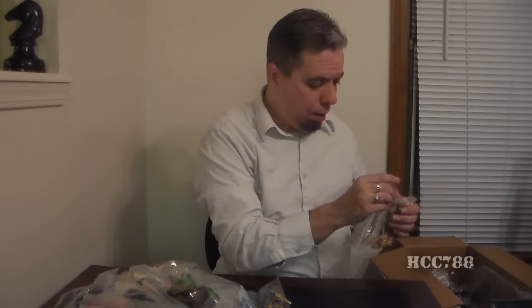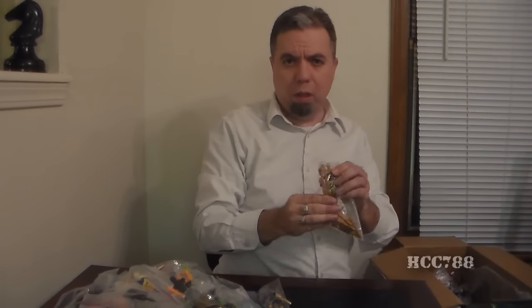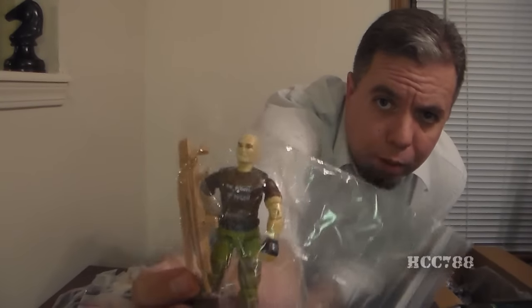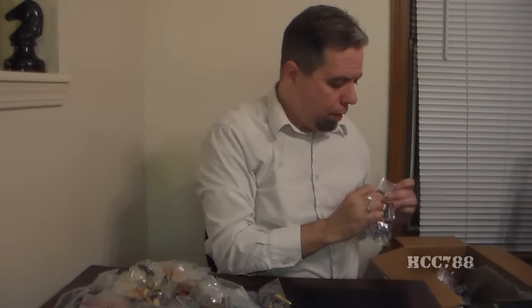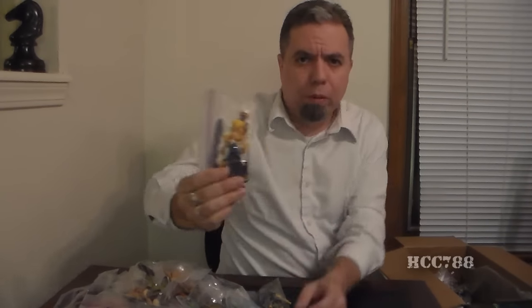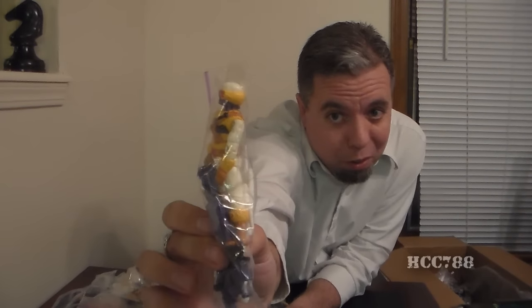And this guy — got some more. I think I've had some requests to review him. Oh wow — and this is a Snow Serpent. The Snow Serpent looks pretty different from the Snow Serpent we've already looked at, doesn't it?